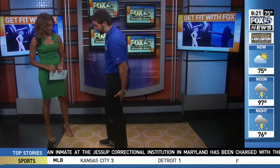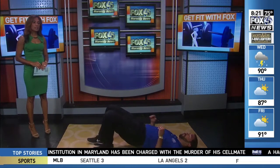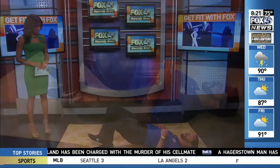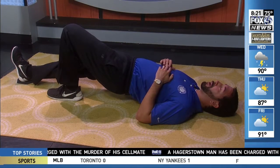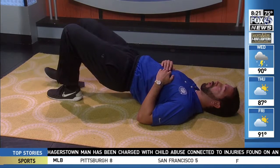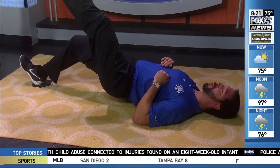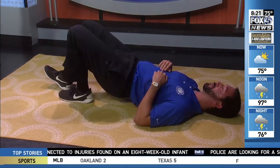The last lower body exercise works the hamstrings. You almost have to get on the ground — you're in a bridge form. What you're doing is sliding one leg out and bringing it all the way back in. You really feel this behind your leg in those hamstring muscles. To make it harder, raise one leg up in the air, slide it out, and now you've got all of your body weight on that one leg, making it pretty challenging.